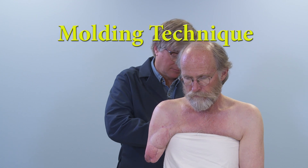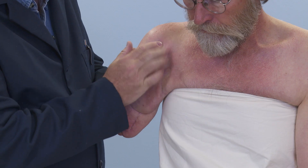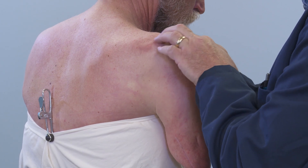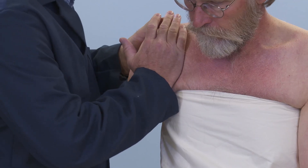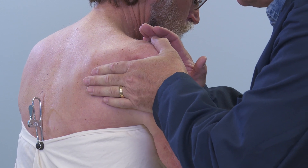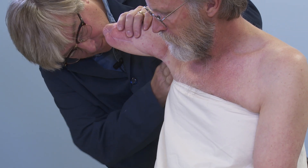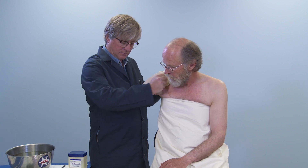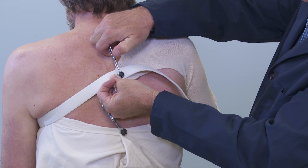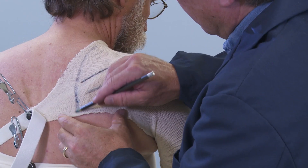Have the patient seated comfortably, with the shoulders slightly below eye level of the practitioner, and drape the patient with a sheet to protect clothing. Examine the bony anatomy of the patient, locating the clavicle and acromion process to the spine of the scapula. Apply a liberal amount of parting agent to the axilla. Place a stockinette on the residual limb, and cut and stretch to encompass the shoulder. Use 1-inch elastic and Yates clamps to hold the stockinette in place. Mark the clavicle, acromion process, the spine of the scapula, and the border of the scapula.